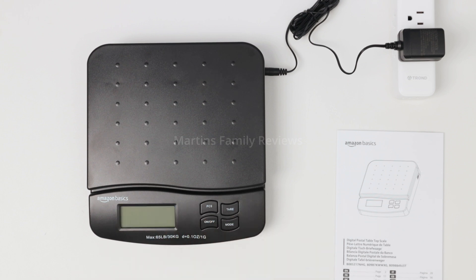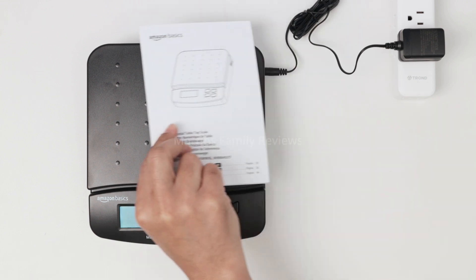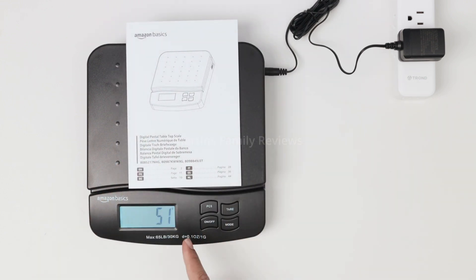When you turn it off and turn it on again, it comes back to the latest unit you selected, which is pretty handy. Right now I have it set to grams.